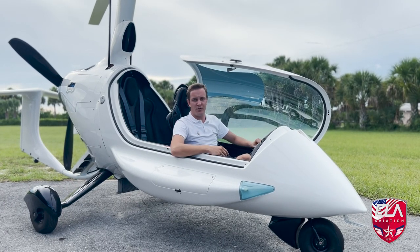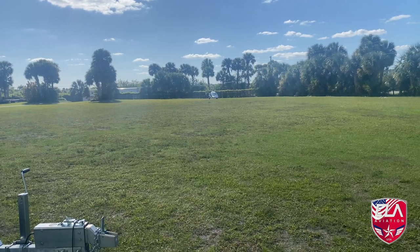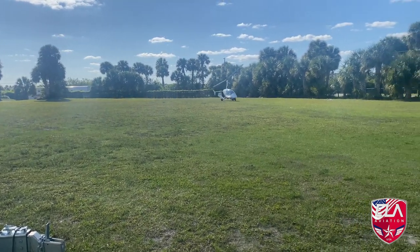We have a 500 foot grass runway here and the Evo does this in and out, no problem, perfectly safe.